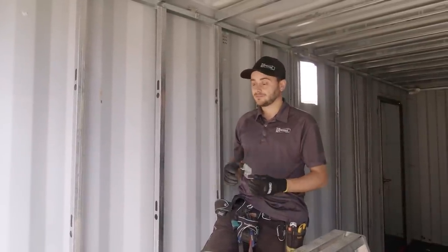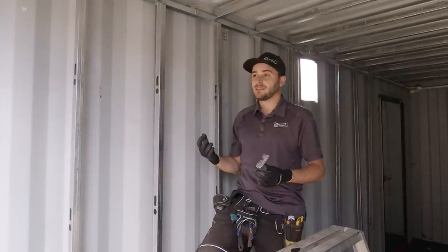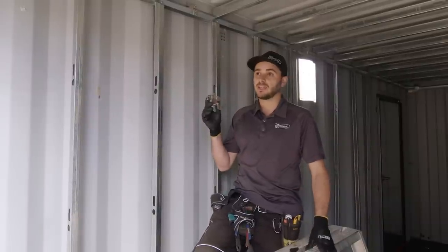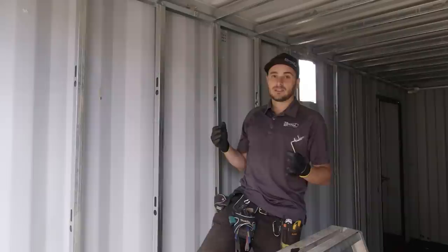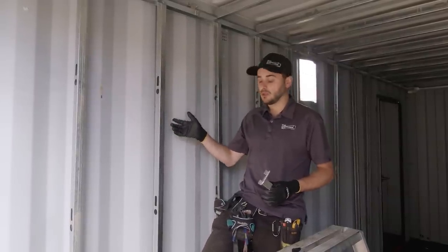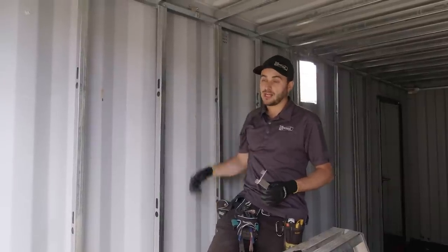Every time we go to frame a container, we're constantly struggling and dealing with the same age-old problem: where do we start? How high do we cut the studs? And now there's just absolutely zero thinking involved anymore — this takes care of it. What we feel is going to be the best interior envelope is inch-and-five-eighths steel studs, seven-eighths of an inch away from the walls, installed at the top track and bottom track.